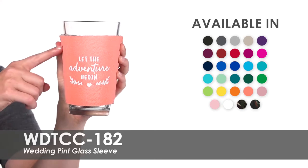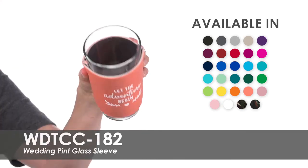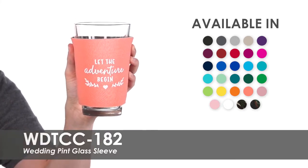Made of polyurethane foam, these sleeves are designed to fit standard 16 ounce pint glasses and will collapse easily to fit in a purse or pocket when not in use.